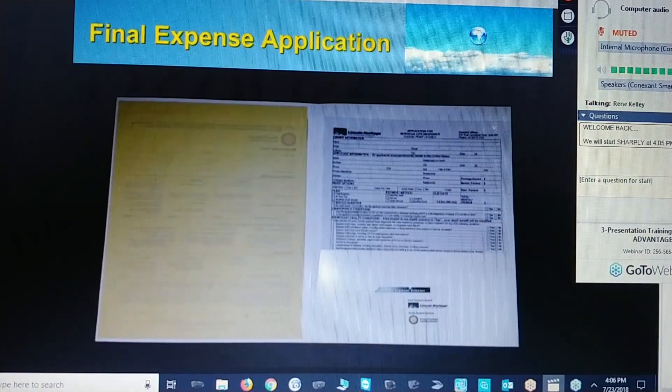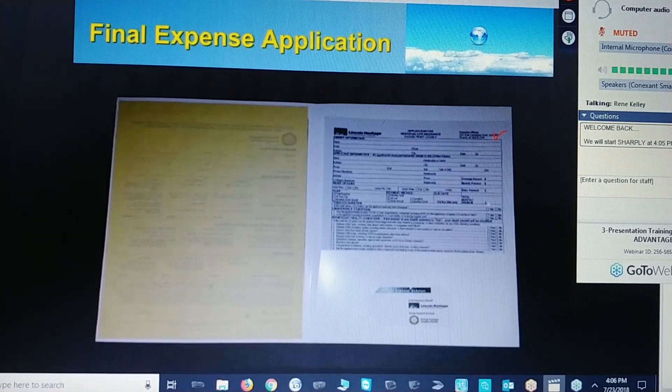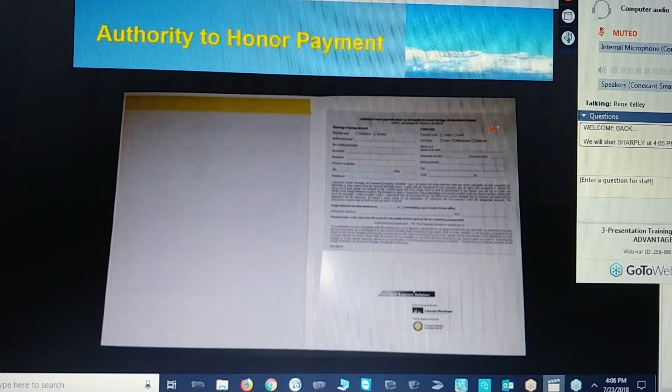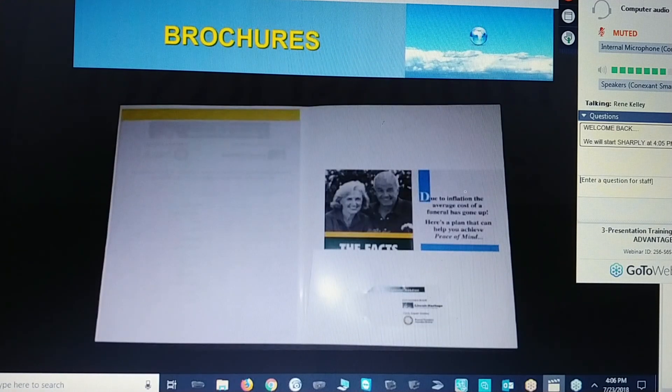Next, you want to add your application, your file expense application. Then your authority to honor payments. And your referral request sheet, because we are going to teach you to ask for real referrals. And then any brochures — these two brochures that we have — make sure they have your name and your phone number on them, so you want to leave these in the home. If they want to refer you to someone, they can just hand them the brochure and say, call my agent. That's how you stack your folder.